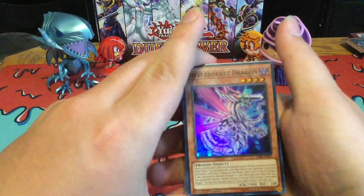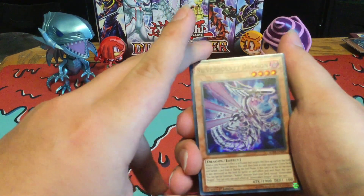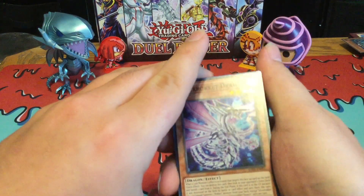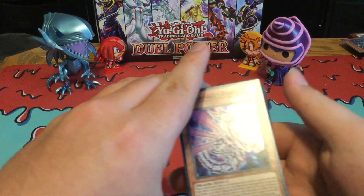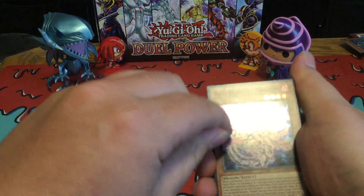Now we're actually on to the main deck with the new card: Silver Rocket Dragon. I believe this is the one that searches out of your opponent's Extra Deck — that's what I meant to say — and also you can actually banish one of their cards, which is actually pretty insane.